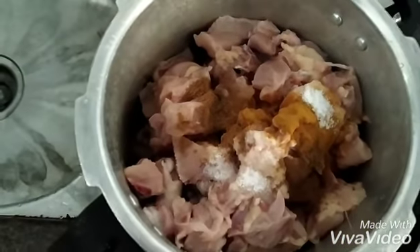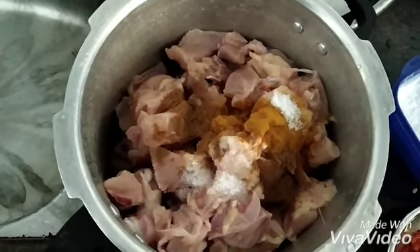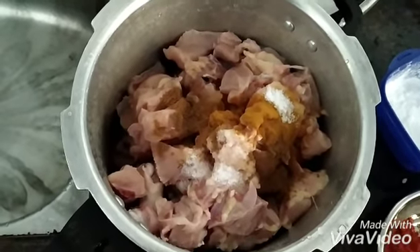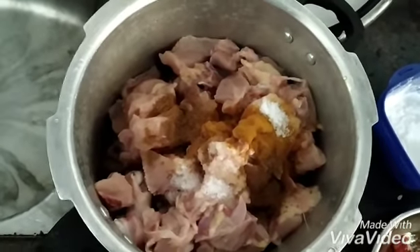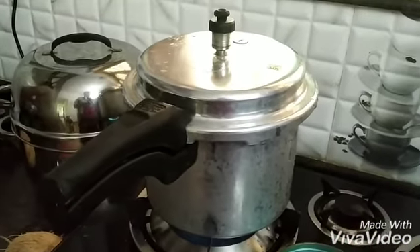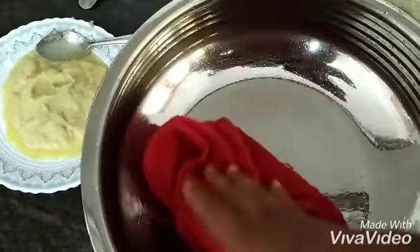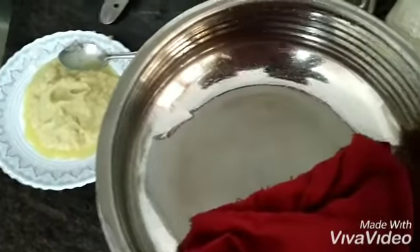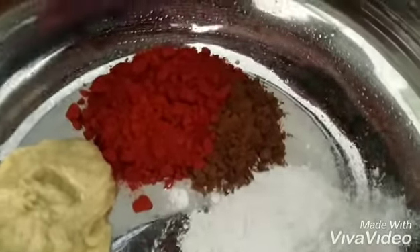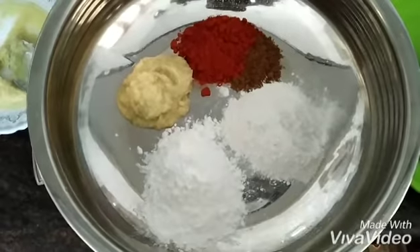Let's add a little bit of masala and some salt. This is our chicken. We have to eat it with the masala, maitha, corn flour, and ginger paste. This is the best taste for the chicken.